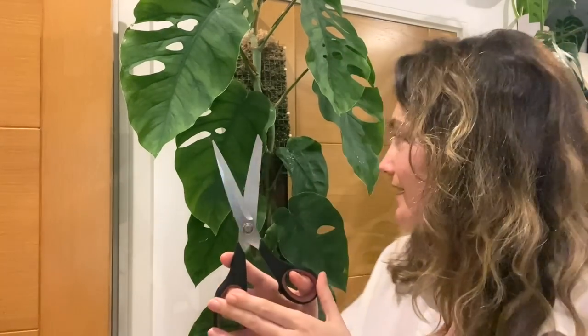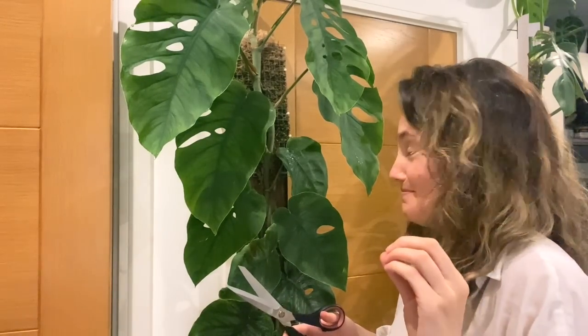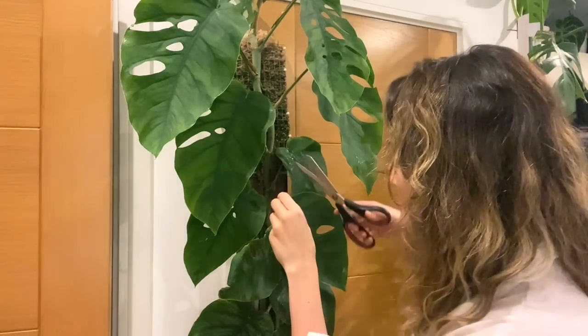Decision made, let's do it. I've just cleaned my scissors again. I'm just going to do it. I know I'm probably making a massive drama out of this and maybe you think I'm being silly, but I'm very attached to this plant.